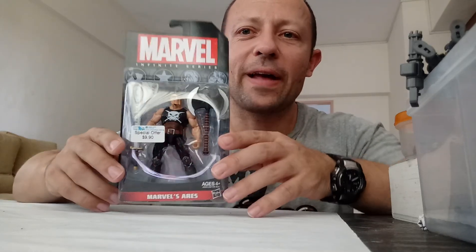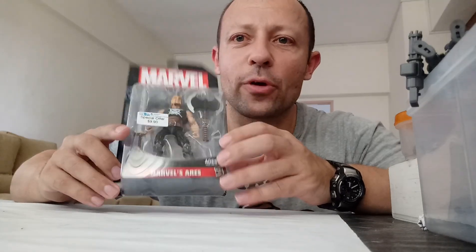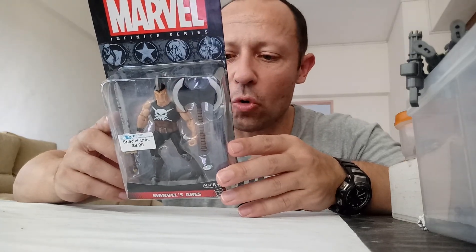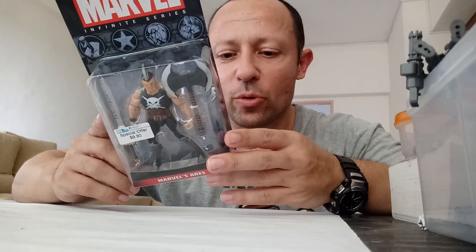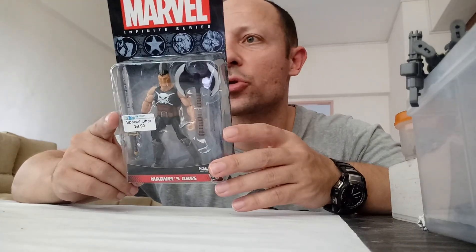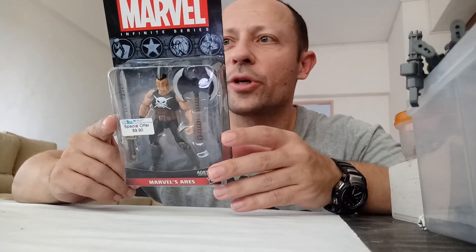Welcome back awesome Action Toy fans and subscribers. Today I'm reviewing Marvel Infinite Series Ares. This is an old one from 2014. I got a couple of these the other day thanks to Reborn Trooper — you can look him up on YouTube. A great channel full of reviews as well and toy hauls and toy hunts.